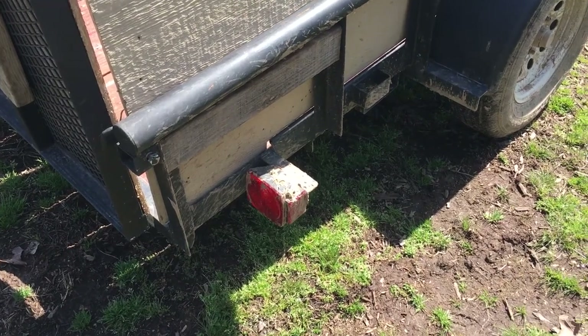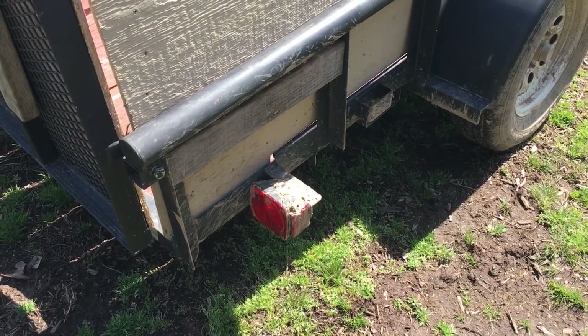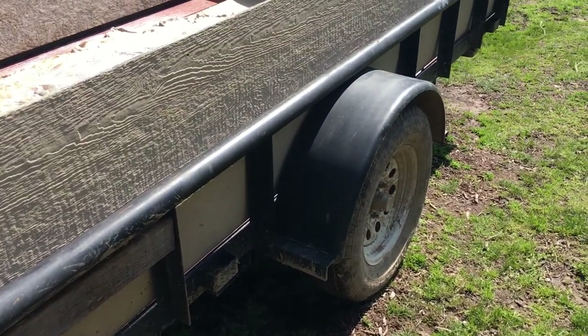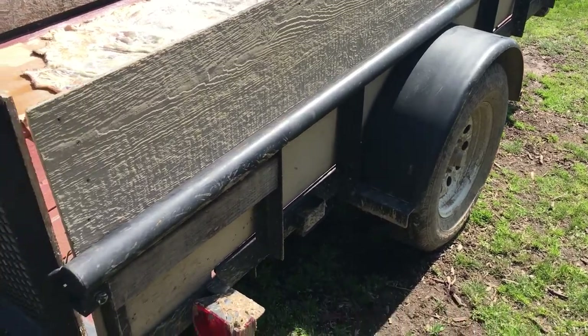Welcome to Off Grid Victory. This is my TSC trailer, very highly modified to carry all sorts of goodness, but it's carrying something very special today.